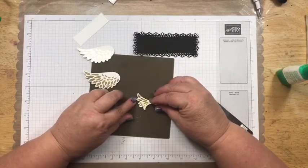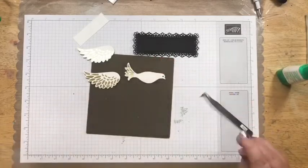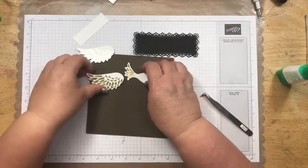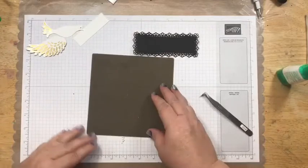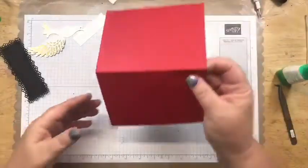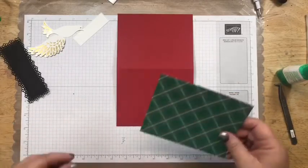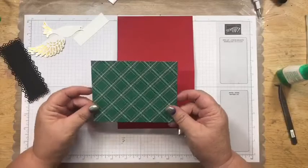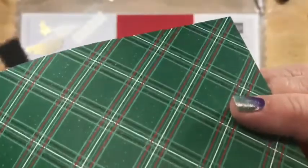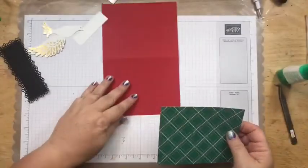That little gold piece is what covers the tail of the dove. So we've got those pieces together. Carol, you're still in the recovery center — I'm glad you're joining us anyway! Let's bring in our card base. Remember, this is the 6 by 6 'Tis the Season paper — I picked this design because it's got a little tiny pinstripe of black in it, so that's why I chose this one.